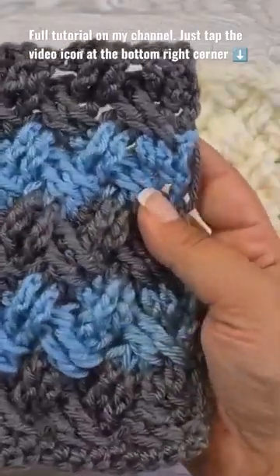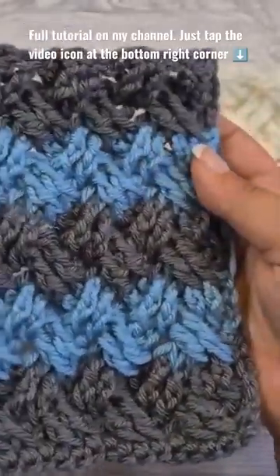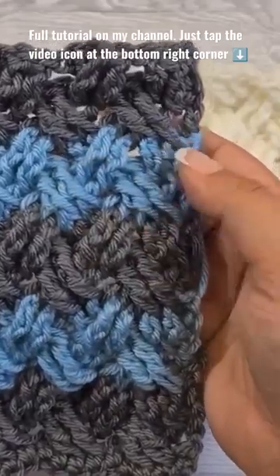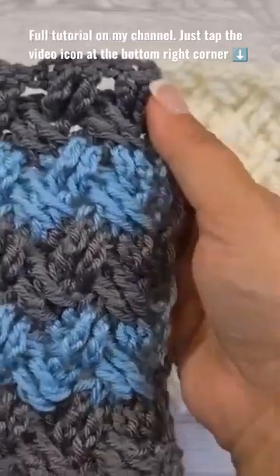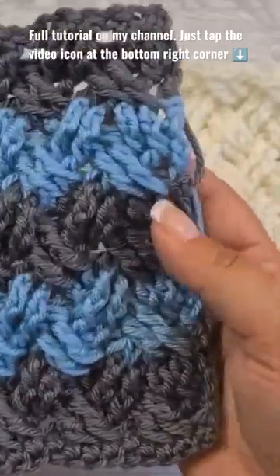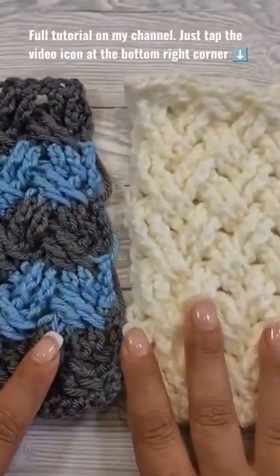In this two-color sample I've changed the yarn on every two rows and I've carried the yarn along. If you decide to do this, you can just crochet a single crochet border around your sample to hide these ends, and you don't have to weave them in. So let's get started!